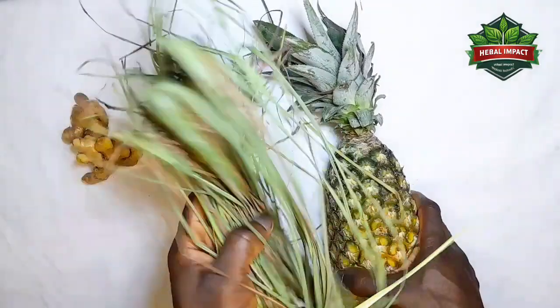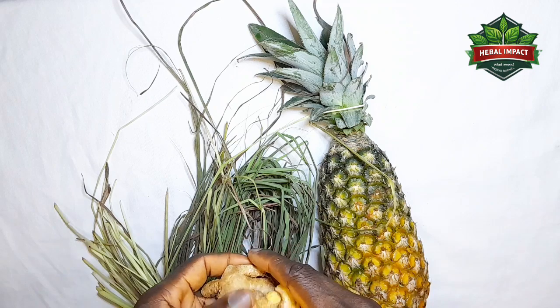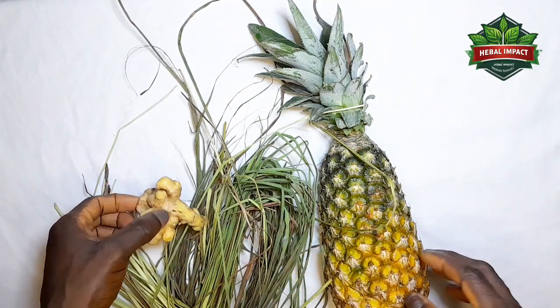Get lemongrass and get ginger. Get all these items together, put them in a clean pot, add enough water and boil for about 20 minutes.